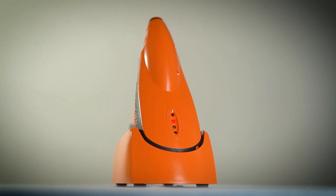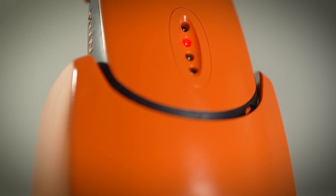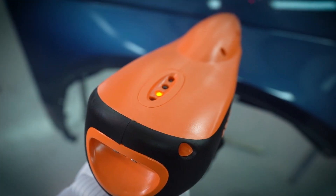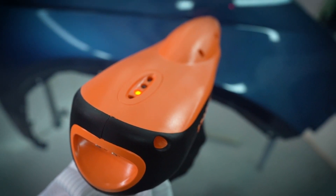Once the STATGUN is fully charged, the green LED will illuminate. You do not have to wait for the green LED prior to use. To avoid interruption, charge the battery regularly. We recommend placing the STATGUN back in its charging cradle when not in use. The orange LED comes on when you pull the trigger to show that the unit is ionizing.